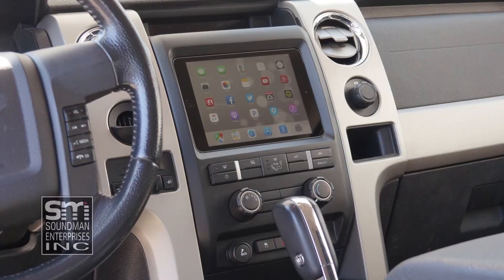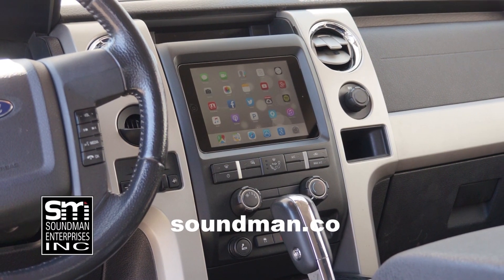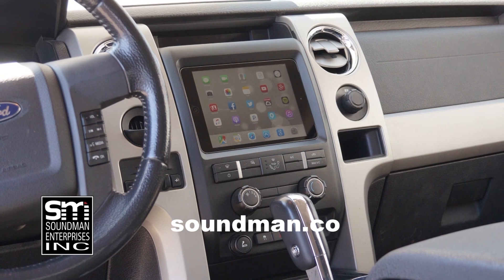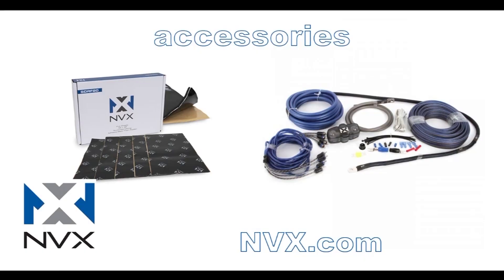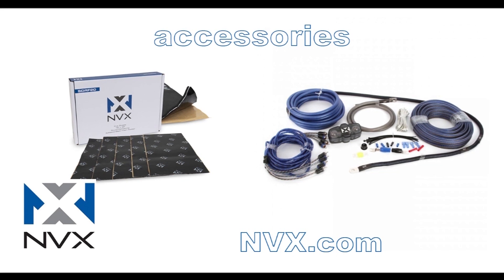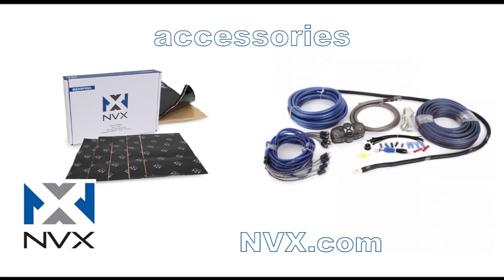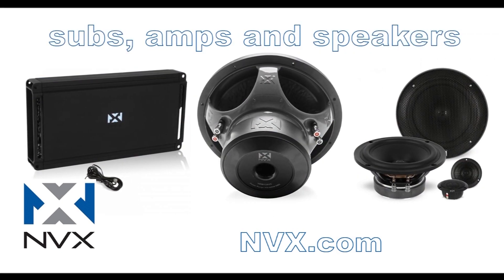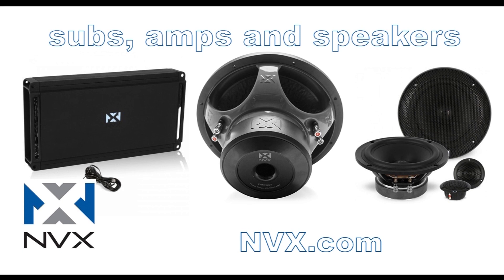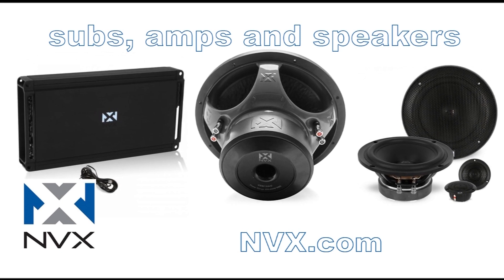I'll see you guys next week. Purchase industry leading iPad dash kits from the originator at soundman.co — your car deserves the best. Find high quality car audio gear at nvx.com. NVX is committed to audio quality and innovation. Their high-end car audio components are rated accurately and have been proven to perform since 2011. Try NVX at nvx.com.